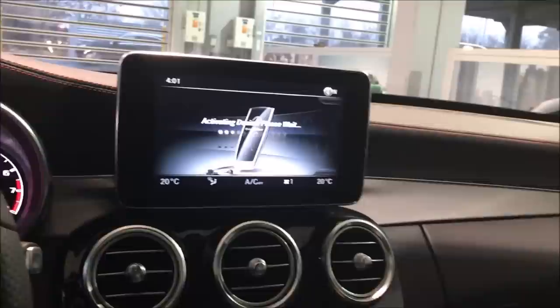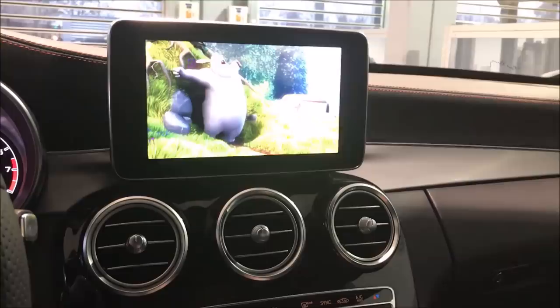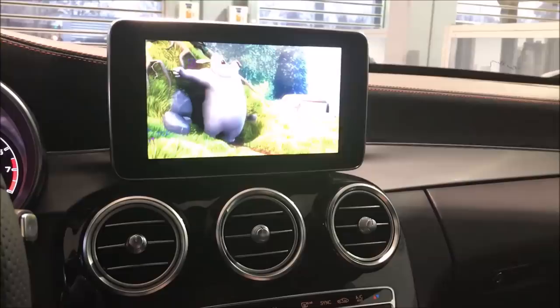Now we're going to put the USB that contains the movie files and insert it. Then we're going to select the movie file. Now we're going to put the car in drive and go forward.